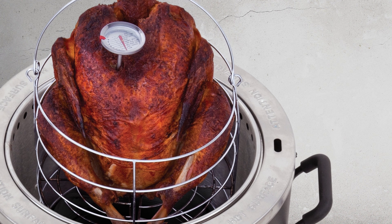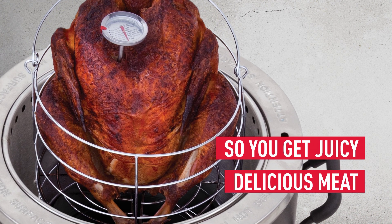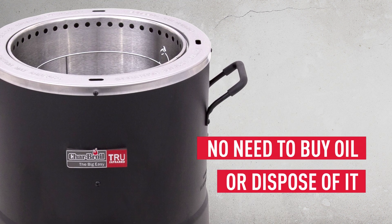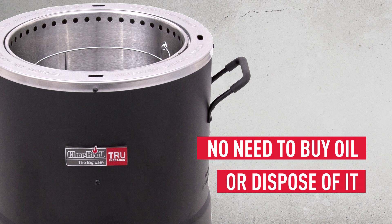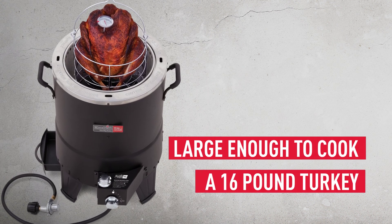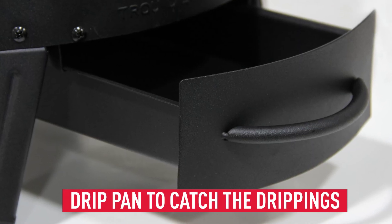Your meat comes out golden brown, juicy and delicious, without the danger of hot oil to splatter or spill. There's no extra expense for gallons of oil or the headache of disposal once the oil is cool. The Big Easy is large enough to cook up to a 16-pound turkey, and there's even a drip pan to catch the drippings necessary for gravy and other recipes.